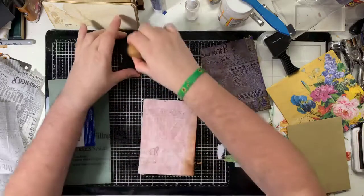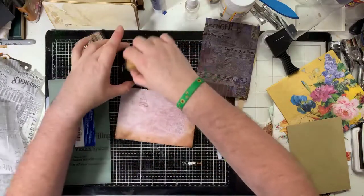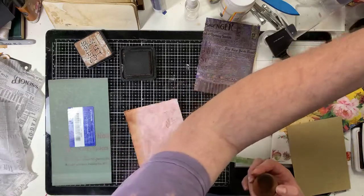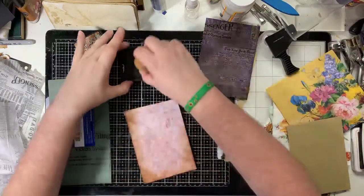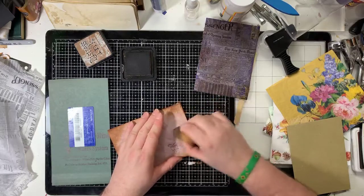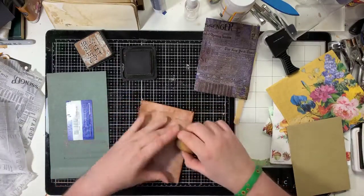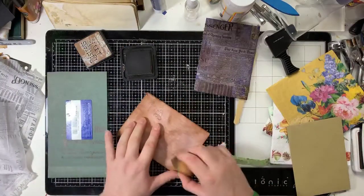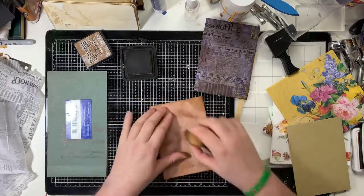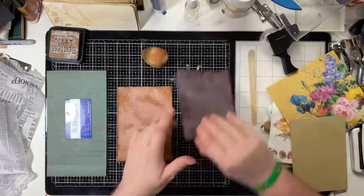I'm going to go over it with some Vintage Photo ink just to make it look a bit more like an old newspaper. Don't go too heavy - all you're doing is just taking that white look away. You'll have plenty of time to dry it properly. You're doing a marathon not a sprint - I'm doing a sprint. I'm not sponsored by Ranger or Tim Holtz - definitely not sponsored by anybody, to be fair.